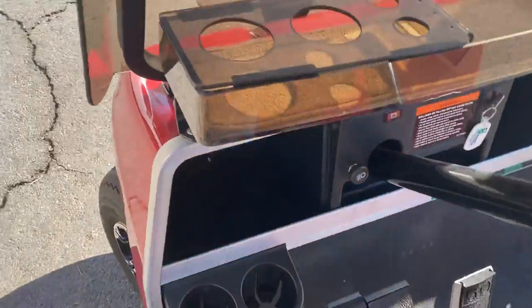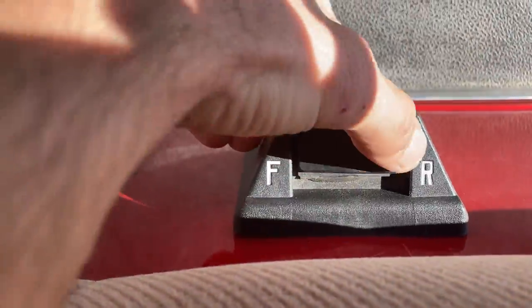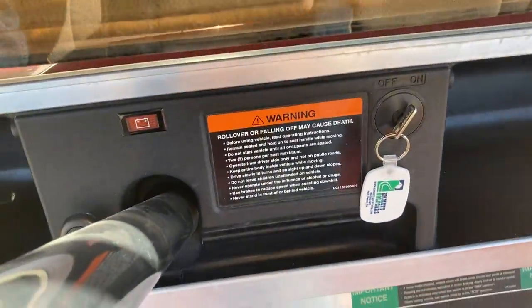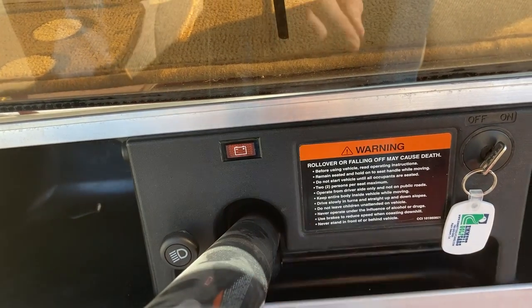Turn it off. There's the five-panel wink mirror, fold-down smoke windshield, forward-neutral-reverse switch, and your key switch. Right there is the battery indicator light — that's the factory indicator that comes on when you've got about a quarter charge left.